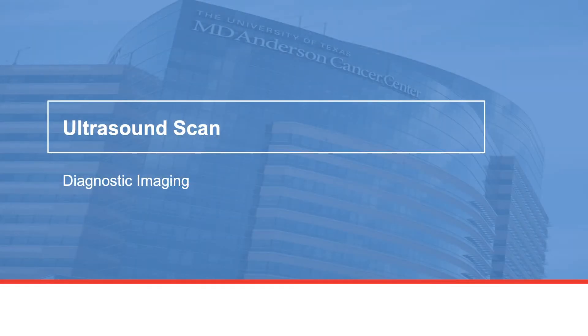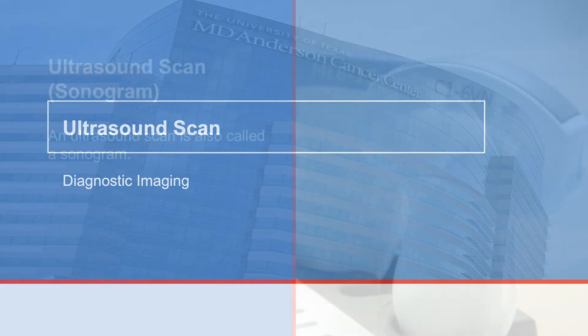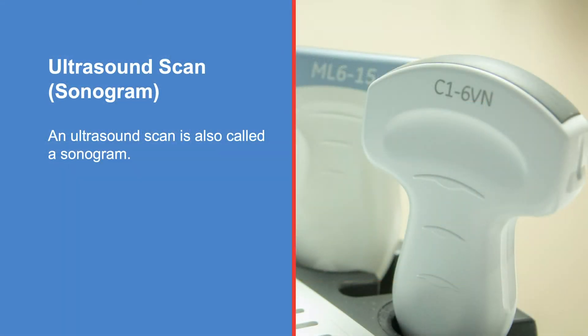Welcome to the Diagnostic Imaging Center. This is where you will receive an ultrasound scan, also called a sonogram. It is a diagnostic test that uses high-frequency sound waves to create an image of your internal organs and structures. The ultrasound scanner has a device called a transducer that sends out sound waves and receives the echoes as they bounce off structures within your body. The echoes create an electronic image that can be seen on a monitor. The images will help your doctor with making a diagnosis.